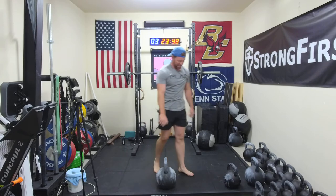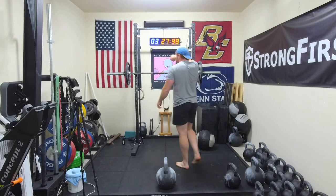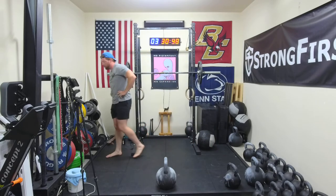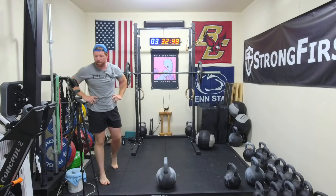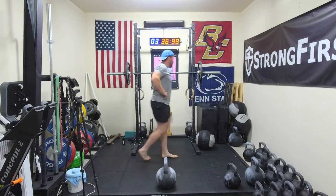All right, a couple minutes — maybe 2 minutes — and then we'll get the next press. That's like 5:30, gives us roughly 4 minutes of rest.